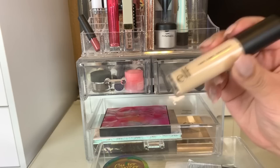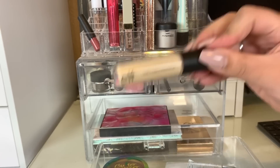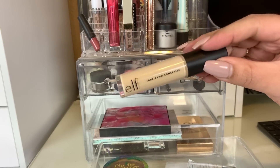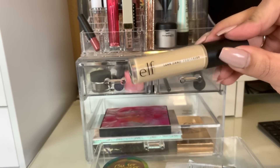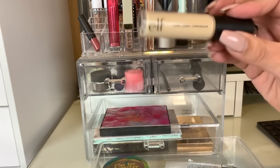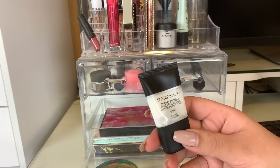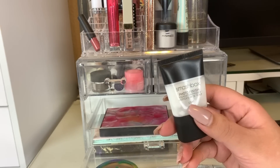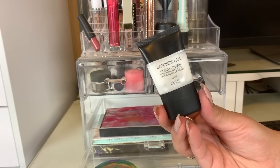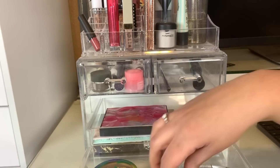The ELF 16 Hour Camo Concealer is really nice — definitely comparable to Tarte Shape Tape. It's very full coverage, the color works pretty well, though it does make my under eyes a little brighter than I like. Overall, it's a really nice concealer and it's only $5. For primer this week, we used the Smashbox Photo Finish Foundation Primer in light, which is supposed to be good for oily skin. This worked really well — it made my foundation look nice and smooth with whichever foundation I used it with. So we're going to put that away.